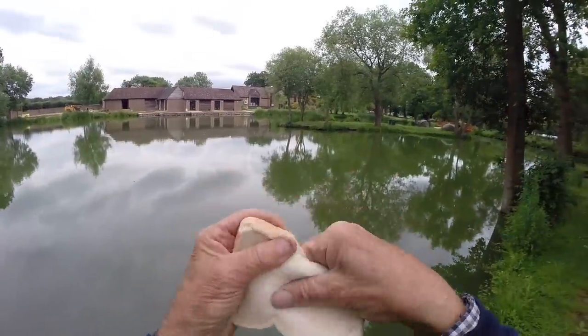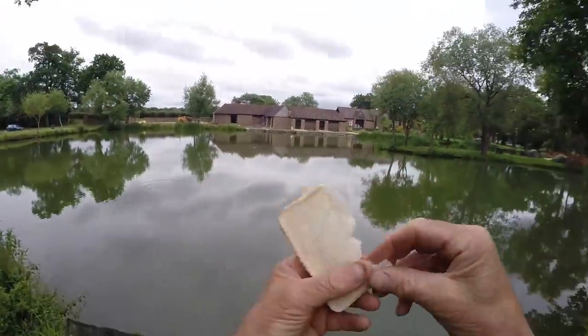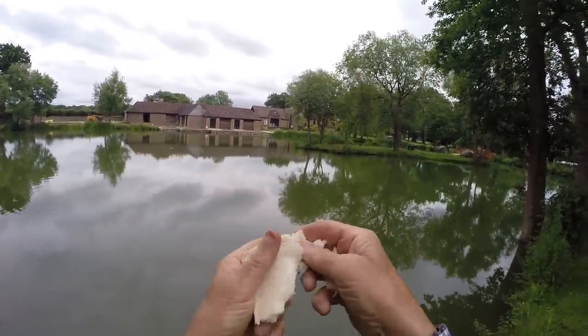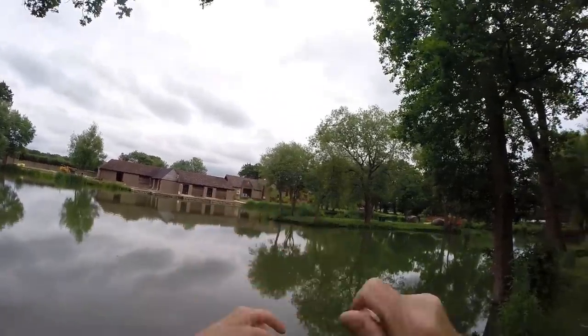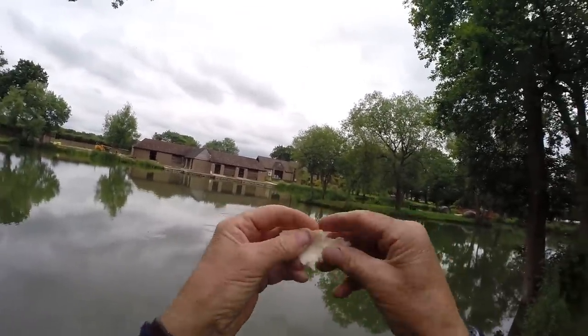Don't forget the backup — to get them chummed up, rather than throwing hundreds and hundreds of marshmallows, just break up pieces of bread, which they're used to seeing in a commercial fishery like this. Get them going on that, and then see if you can't get one feeding on the marshmallows. Squeeze the bread in a ball like this and out she goes amongst the marshmallows — eventually they'll pick them all off.